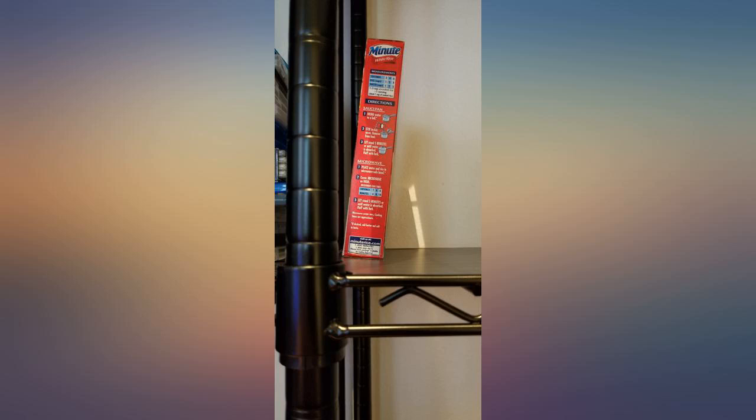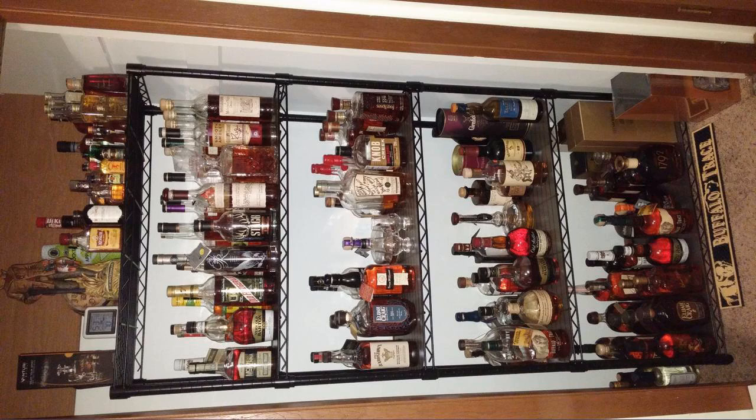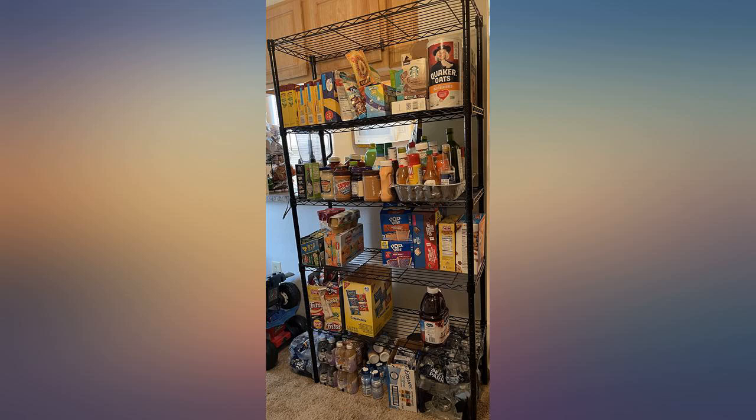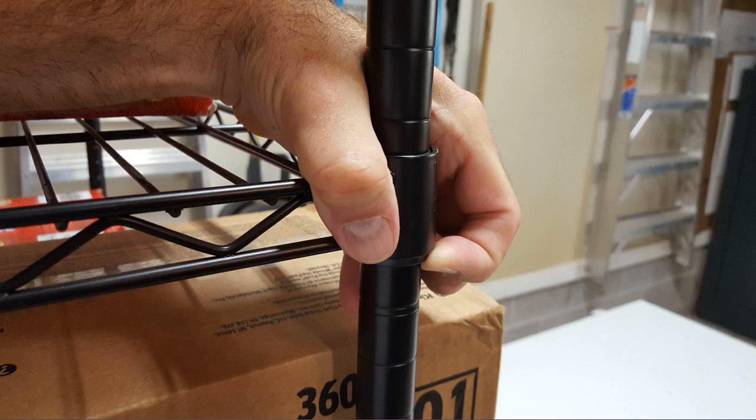I moved into a smaller apartment and needed more space for my appliances, so I bought this shelf, which is sturdy and doesn't occupy too much space. These shelves really hold a lot. I am up to 4 sets, all are 5-shelf in black. One is for scouting supplies and 3 sets are an extended pantry.